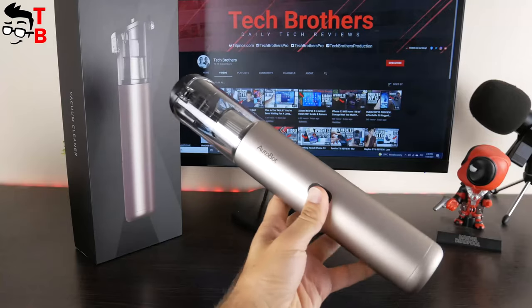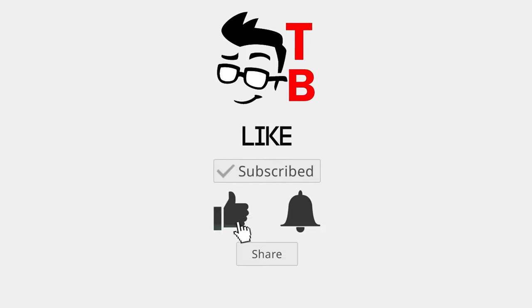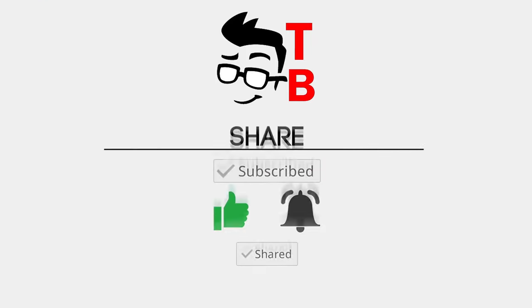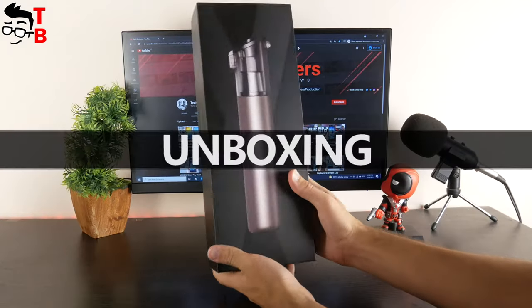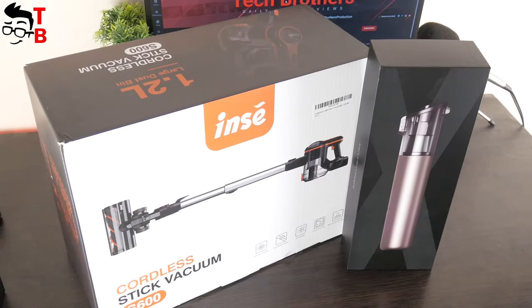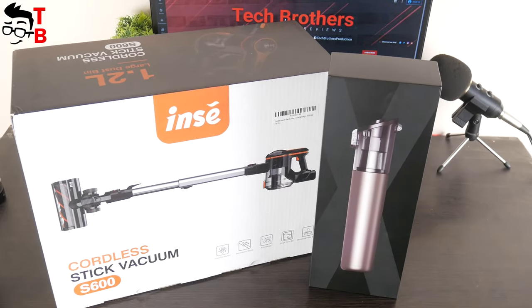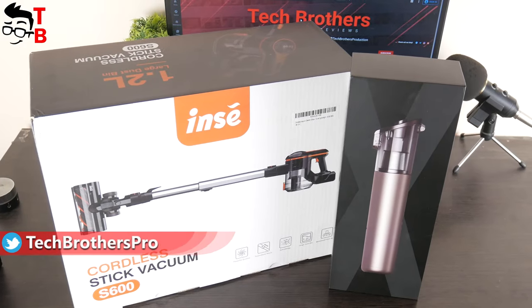First, let's do the unboxing of the Autobot VX vacuum cleaner. As I already said, Autobot VX is a very small vacuum cleaner. For comparison, this is the box of Autobot VX next to another handheld vacuum cleaner that I tested some months ago.